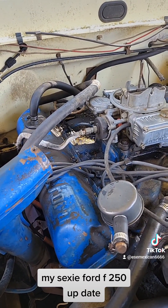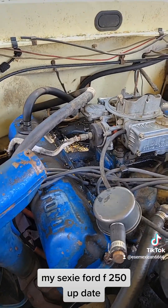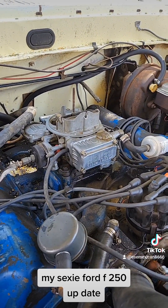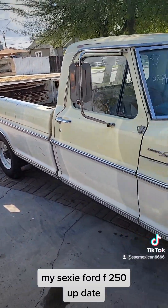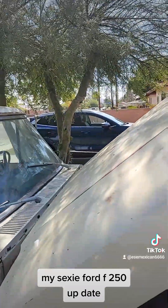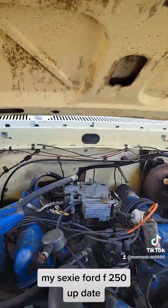And like all you guys know out there that have been following me — I'm not a mechanic. Excuse my French. But I'm working on this truck, learning new shit every day, because it's a classic. And who doesn't want a sexy ass truck like this? Look at that. My neighbor has this ghetto ass truck — not like this. But whatever.